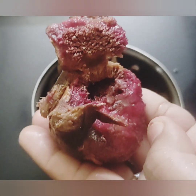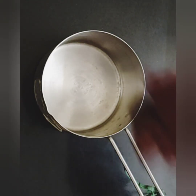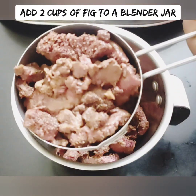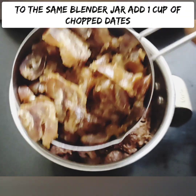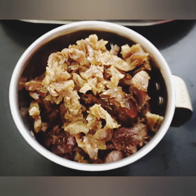Now we will cut the figs and place them in two cups. We will add a mix into the jar — two cups of the mixture. You can also add a mix of the ingredients. Let's cook it out.